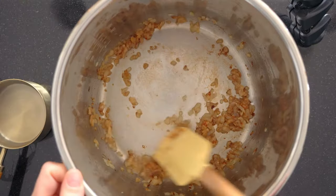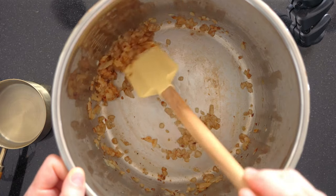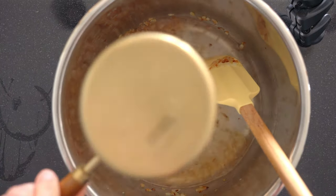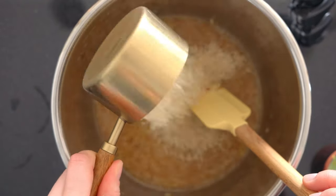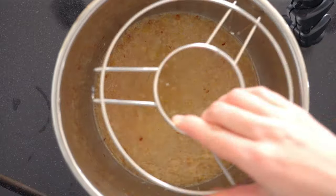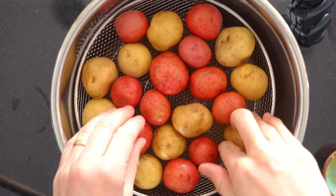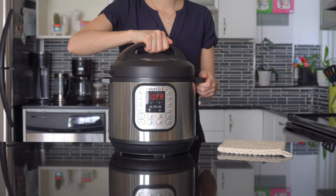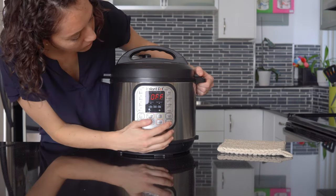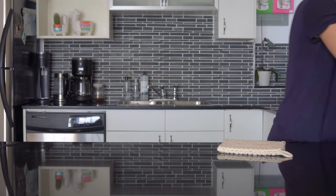Some Instant Pots show a burn warning very easily, so to avoid it, do that extra deglazing step by scraping really well. Then add the rest of the cup of water, some sea salt and pepper, the zest of a lemon, give it a quick stir, and add one cup of basmati white rice. Give it one last stir, then add a high trivet and a steaming basket on top. Add a pound of washed baby potatoes to the basket to pre-cook them — they won't cook through completely, but roasting time later will be only 10 minutes thanks to the pre-cooking. Put on the lid, seal it, and set to three minutes on high pressure, then let the pressure release naturally. Once the safety pin drops, store the potatoes and rice in a sealable container in the fridge.